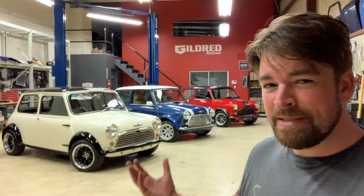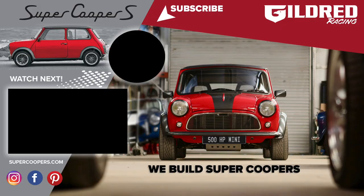That's my favorite thing — it's what John Cooper did. We're basically following his footsteps, building Coopers only super. I think if he was here today, he would probably give us the nod and say, 'Hell yeah, throw an EcoBoost or VTEC in one of these Minis.' I think he would have loved it. Anyway, I love doing this and I love building these cars. If anyone's interested, look us up at supercoopers.com and place an order — we'll build you one.